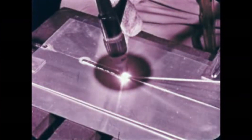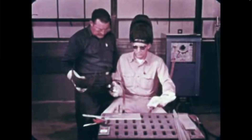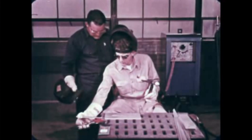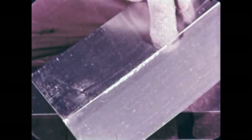At the right speed and using a steady, even motion of the rod and torch, you'll get a smooth weld that needs little or no finishing. And most important, you'll get complete penetration, the mark of a strong, reliable weld.